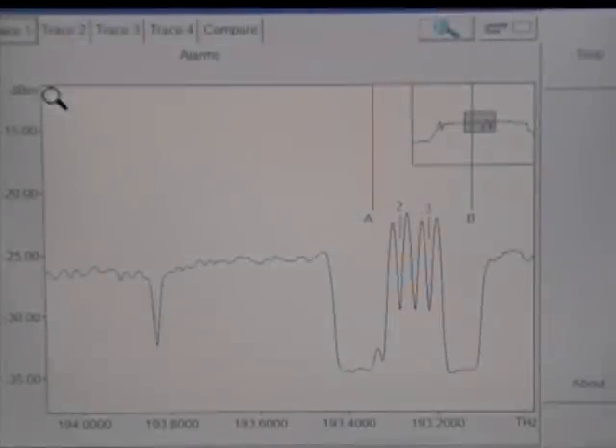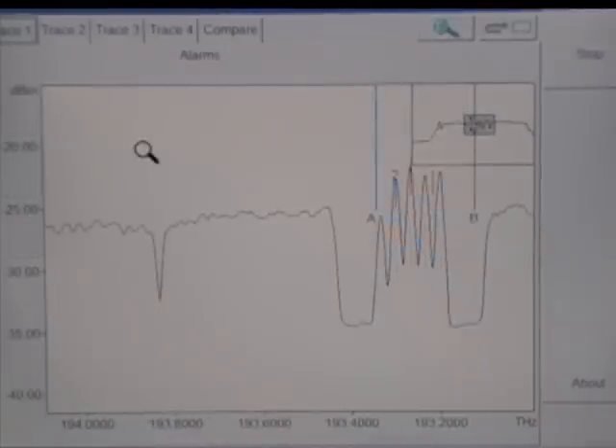Here we are, we're looking at the next point here in activating this wavelength. What you're seeing now is the YOSA, and we're waiting for the first wavelength to come up, which will be right where you see that little A. There it goes, you can see it coming up slowly there — right to the right of A, and there it is.